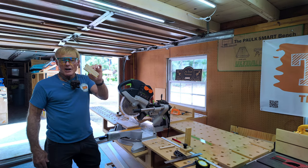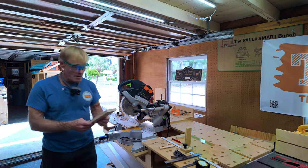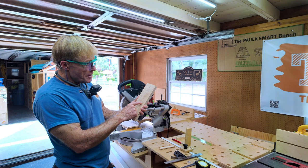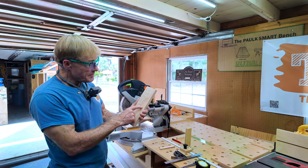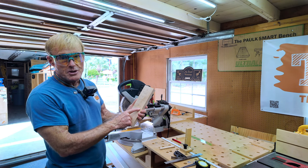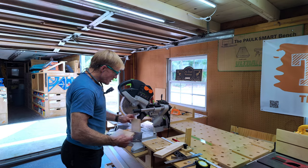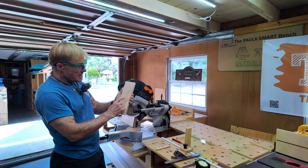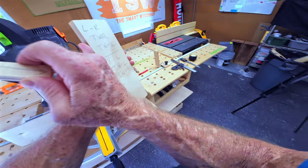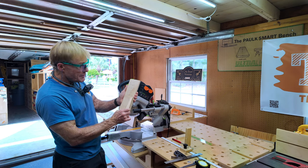I did a couple of test cuts earlier and came up with a little formula. Right to left, the top is wide — so that means the blade is off to the left. Right to left, the top is narrow — which means it's off to the right. When I started, I was on the right and then I rotated to the left. Right to left: top is wide if it's off to the left; top is narrow if it's off to the right.